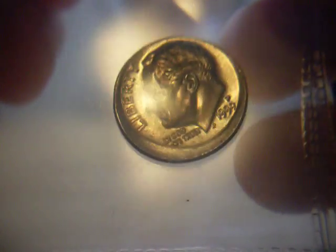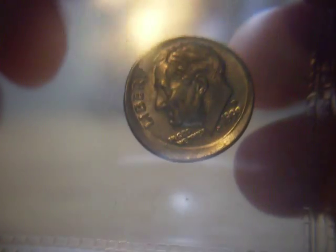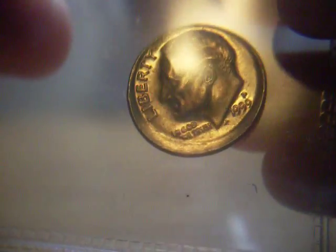Here are some of the coins I'll be auctioning off. Here's a 1999p Roosevelt dime, approximately 10% off center. It's in really nice shape.